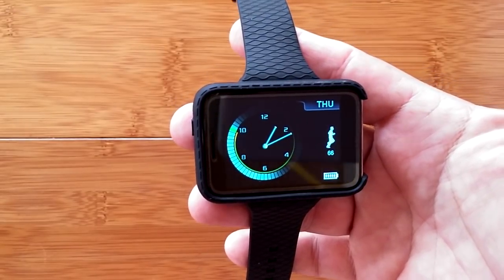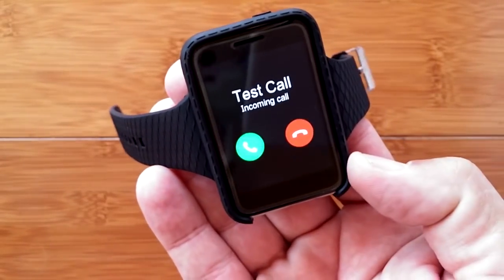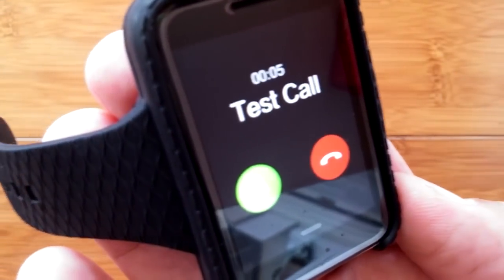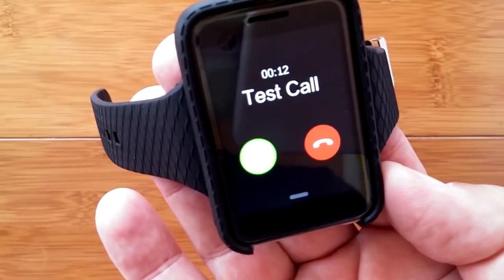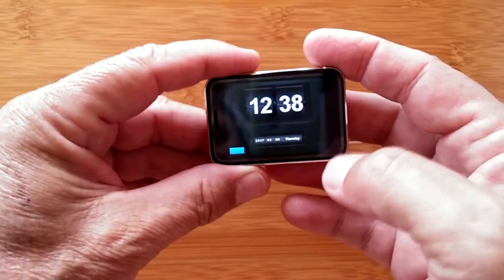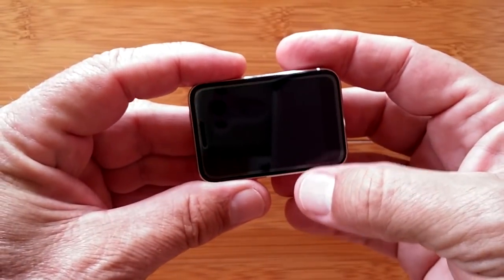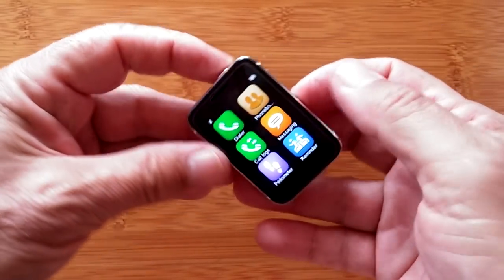With any luck the phone will ring — and here it comes. You're hearing sound from both the watch and the main phone. 'Hello, can you hear me?' — I'll put it on speaker. Yes, this really does do Bluetooth calling! Here's one of the watch faces that appears when you have it in watch format.